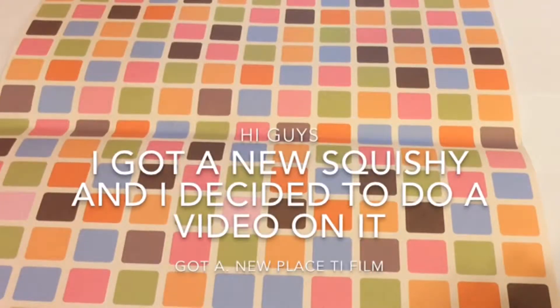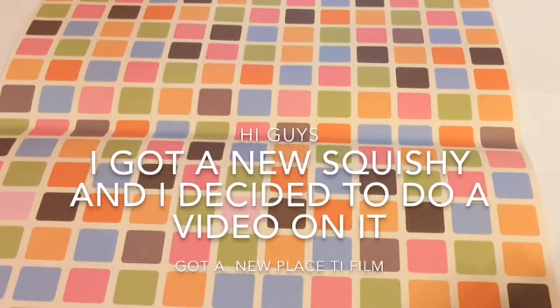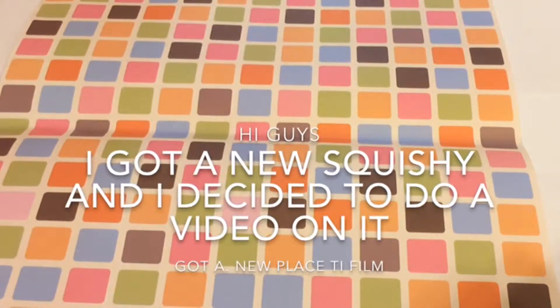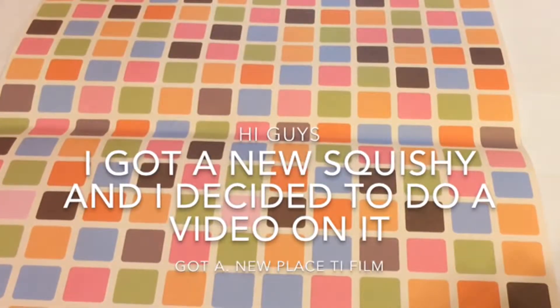Hi guys, in case you are noticing a different area, it's because I got a new area to film. I'm super excited, so I hope this is like a better quality, but today I'm filming a video for a very specific reason.